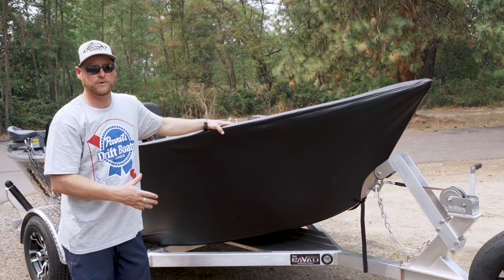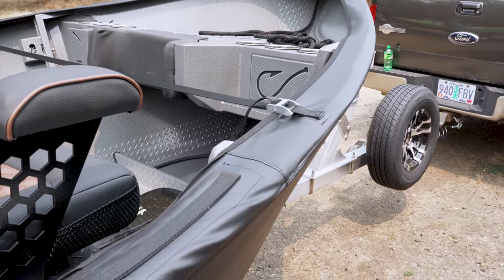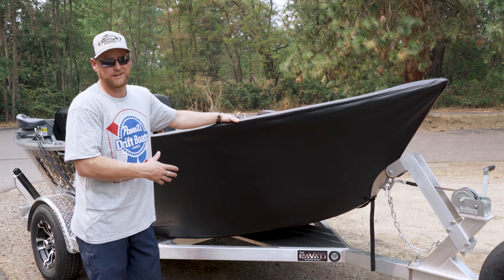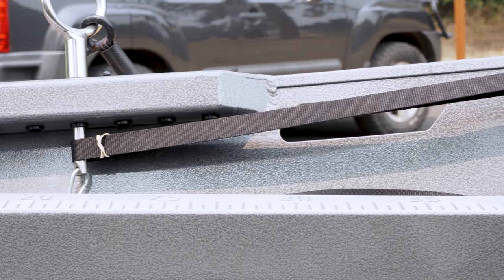It protects the entire front of your boat when you're traveling to and from the river. It keeps you from picking up rock chips and dents and things like that on your brand new boat. Everything we do on these rock guards is fully made in-house, custom to your boat, so it has a perfect fit every time.